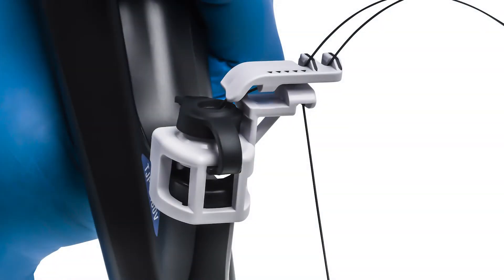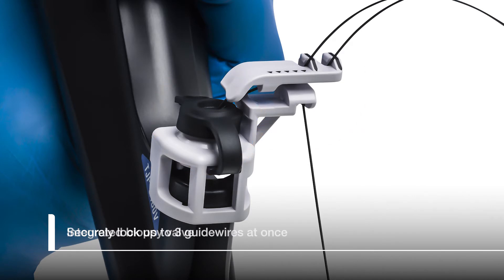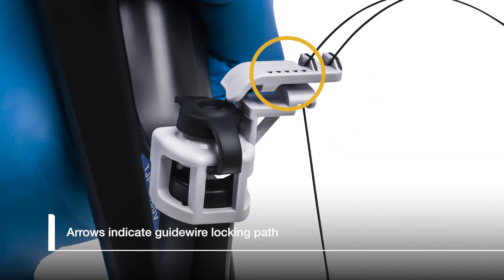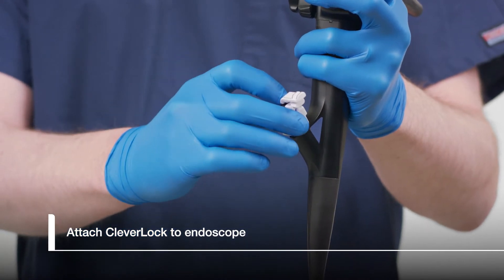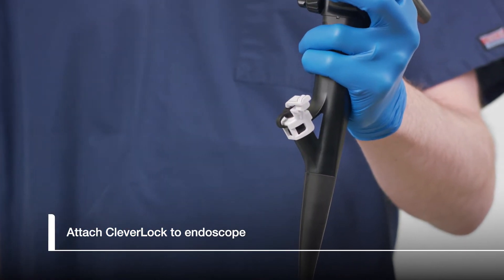The CleverLock Guidewire Locking Device securely fits onto the biopsy port of an Olympus duodenoscope. CleverLock features an integrated biopsy valve. The locking device is comprised of a locking arm with three slots for securing guide wires. The guide wire is passed through the channel in the locking arm and into one of the three locking slots. Black arrows on the top surface of the lock indicate where the locking arm channel is located. Carefully attach CleverLock onto the biopsy port by aligning the locking arm away from the endoscopist and pushing straight down until a click sound is made.